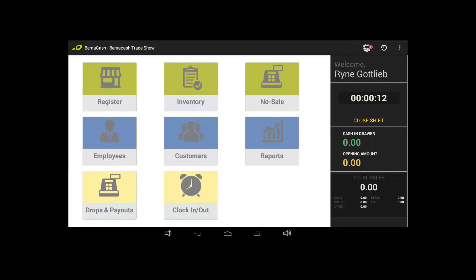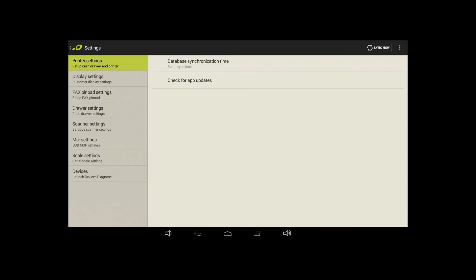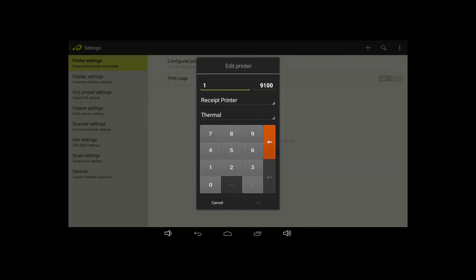On the register, tap the three-dot menu button on the top right of the screen and tap Settings. Then, select the Hardware tab on the left and select Printer Settings. On the top right of the screen, tap the plus icon, select Receipt Printer, and type in the IP address you wrote down previously.